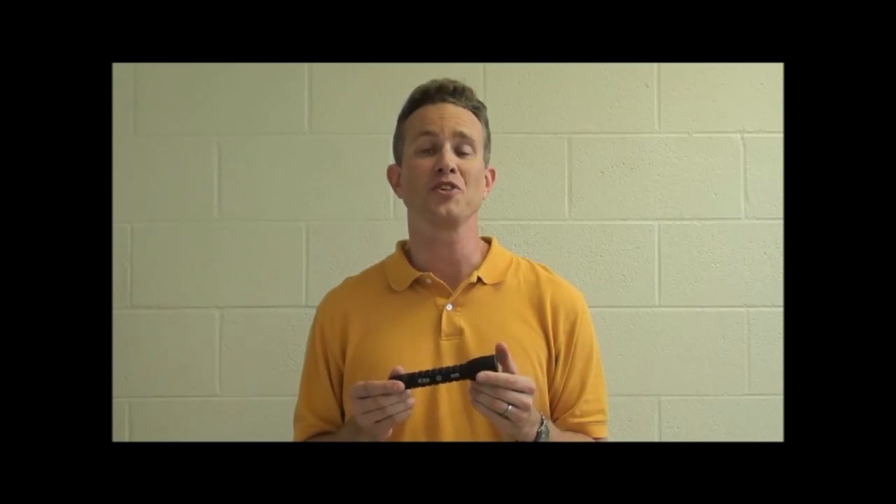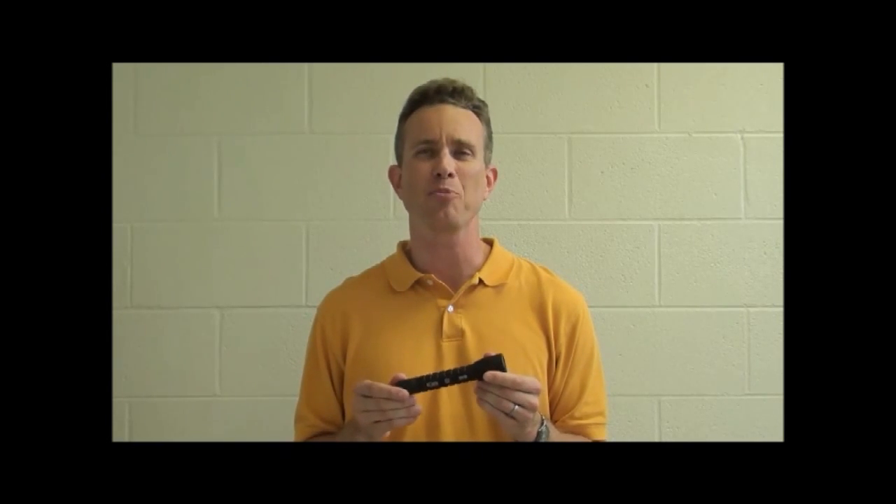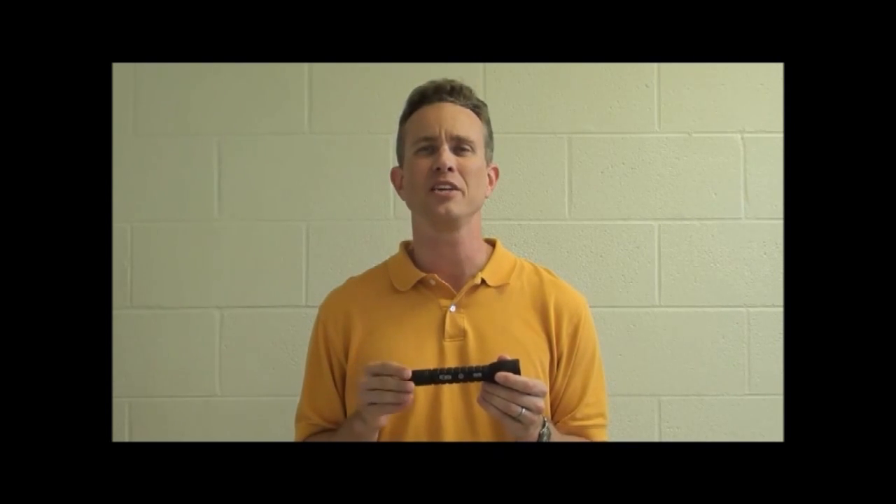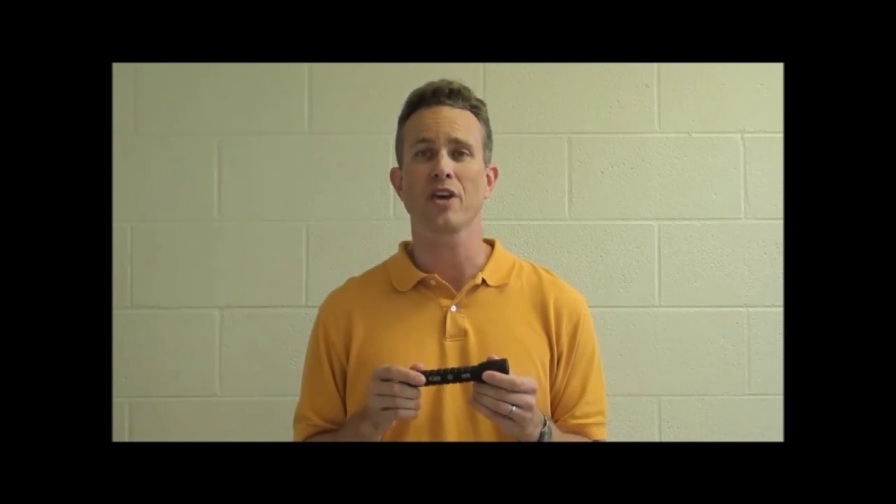Thank you for taking a few minutes to watch this video about the new Elzeta high output flashlights with AVS technology. All Elzeta products are made in the USA, guaranteed forever, and made to our client specifications. For more information, visit our website at elzeta.com.